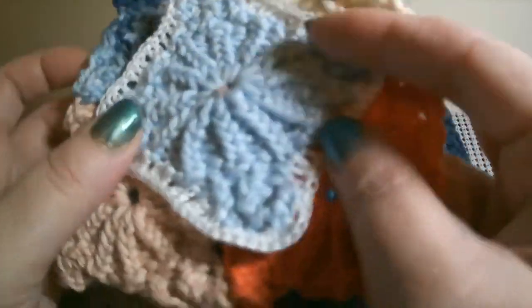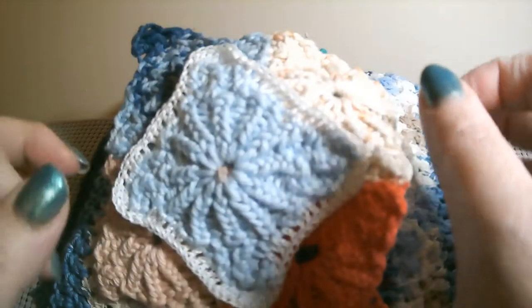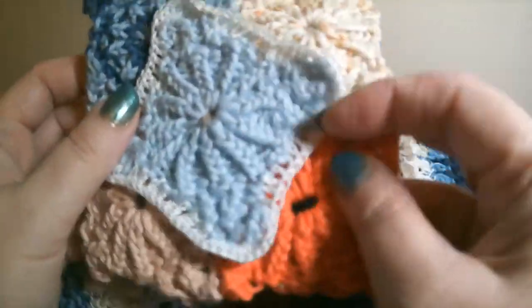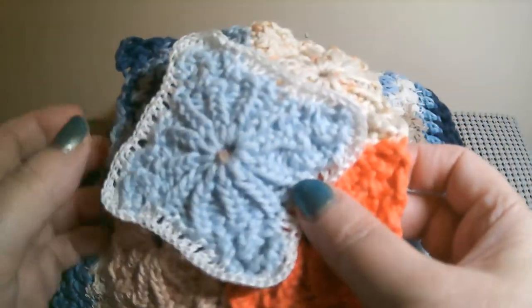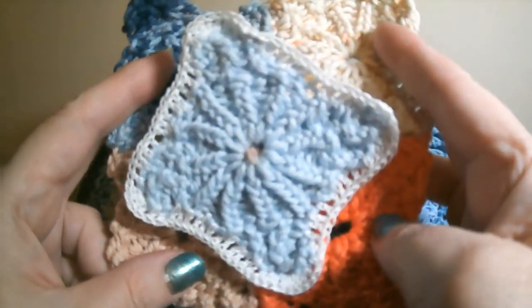This little piece I thought about making like the flap on a pocketbook. Or if you put several of them together, it would make a beautiful pillow covering — get a pillow form and make a pillow with it. Just all kinds of things you can do with these.